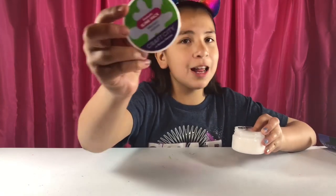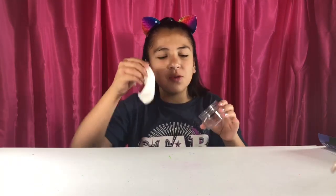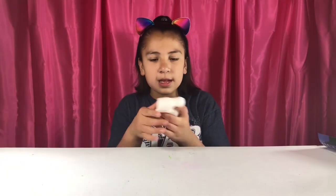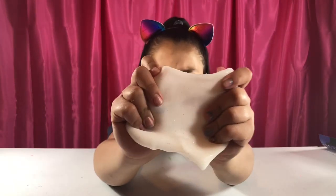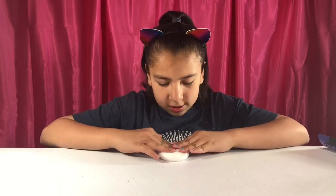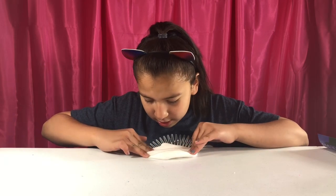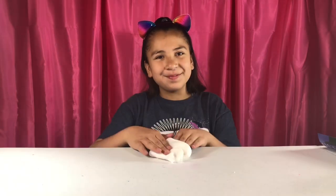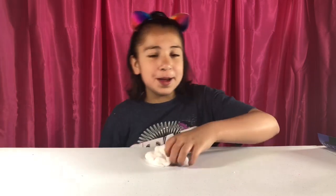Next one — Martian Mellow. This one smells really good but it's hard to describe. I think it smells like coffee, maybe. It doesn't smell like marshmallow. There are little tiny beads or crystals in it and it's not as stretchy. It's sand or jelly crystals — I'm not sure. This one's a little bit on the thicker side and I don't really like this one.